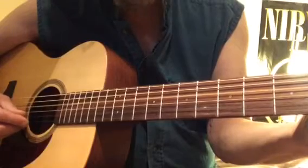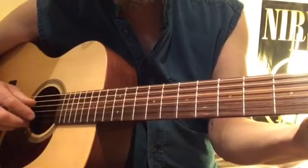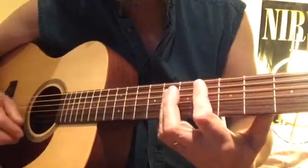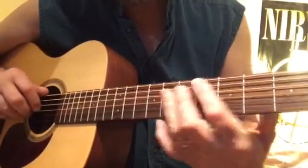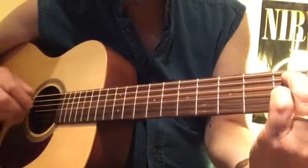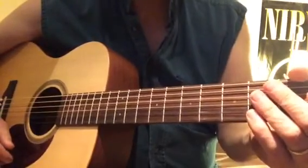And then to a straight E-flat major, which is F-sharp, B-flat 7, back to the top. Have fun!